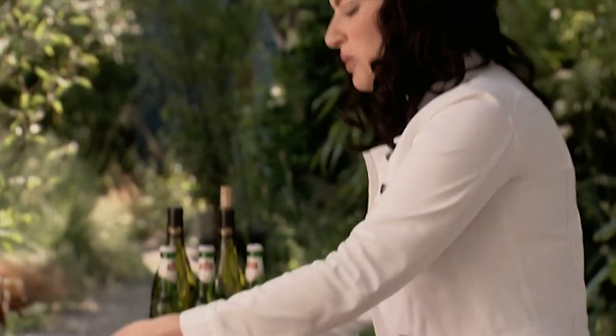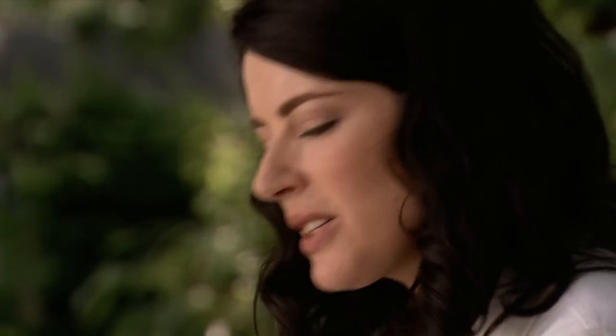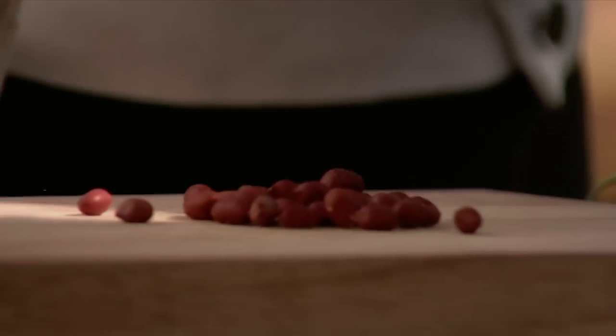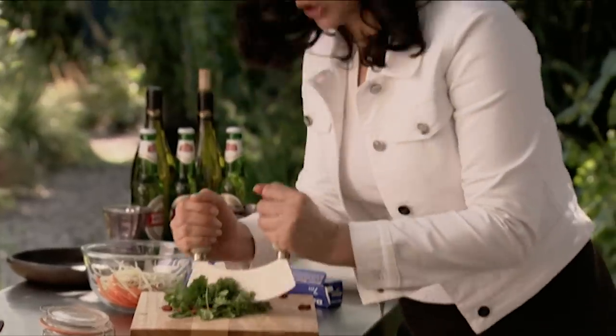And some green pawpaw which looks a bit like cucumber but is much crunchier and nuttier. And now some really lovely pink raw peanuts — lovely and sweet. And really earthy, pungent coriander. So these just need to be roughly chopped.